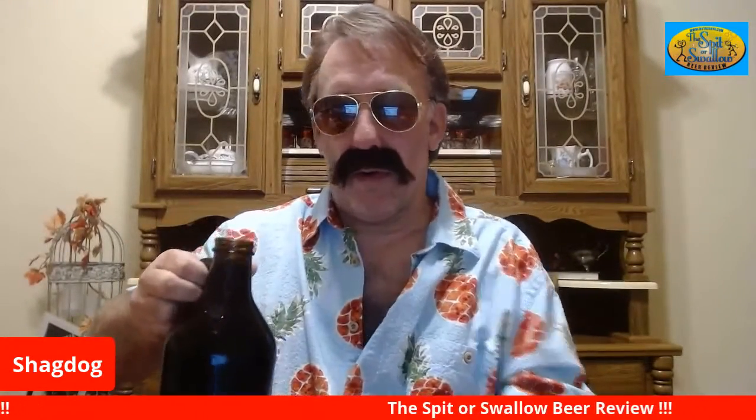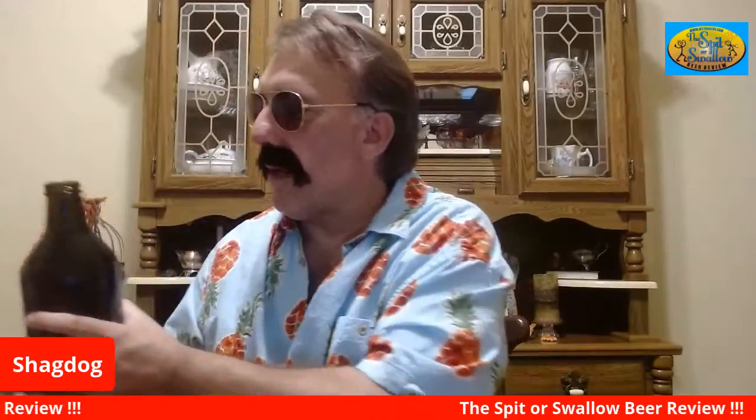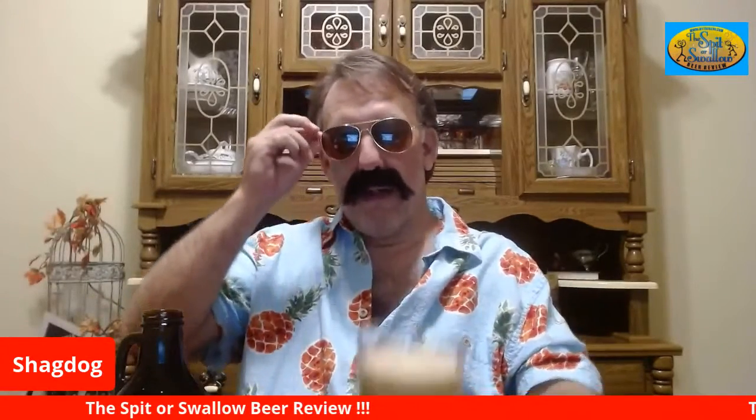Let me see if I can pour this — it's kind of awkward, I have to use two hands. They should put a handle in the middle. I'm going to pour a little bit for my friend — my roommate Country Trish. She doesn't want to do the review with me, but she wants to try a little bit. I'm not sure I can put this cap back on, so I might have to drink all of this.